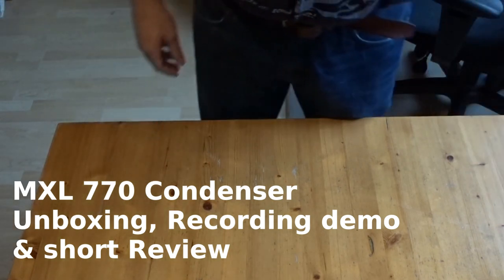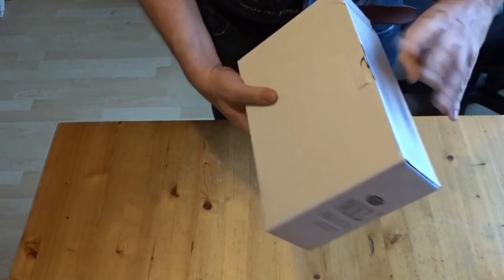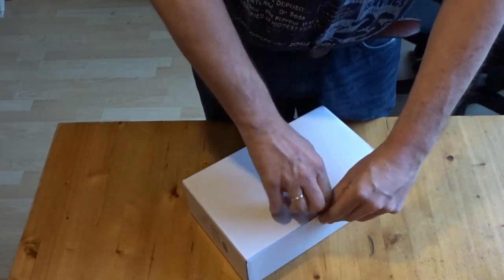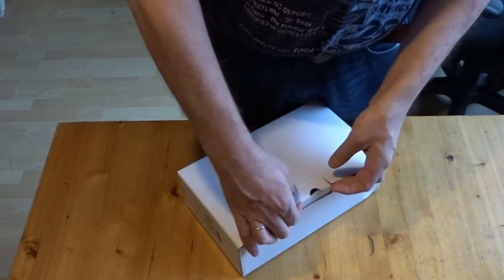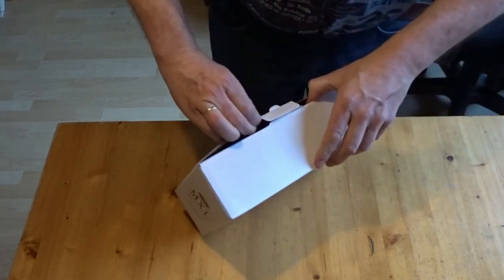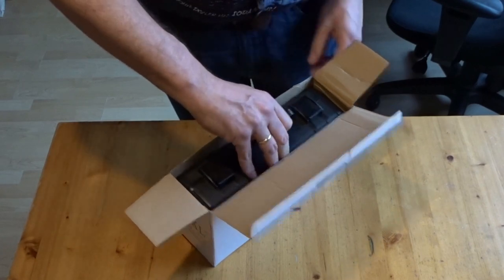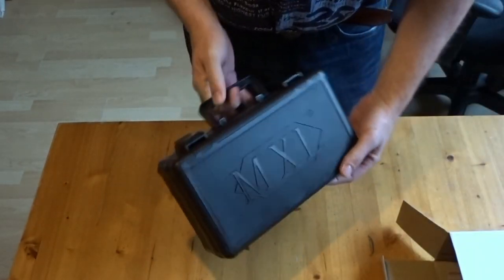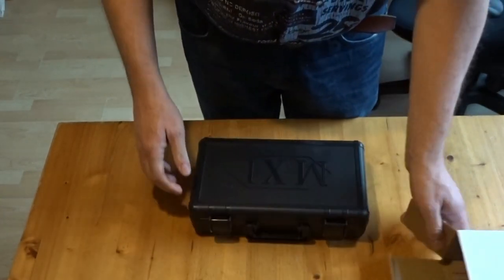Welcome to this unboxing and studio demo of the MXL 770 condenser mic made by Marshall. I ordered this one online from Thomann in Germany. It comes in a black plastic case with the MXL logo on it.